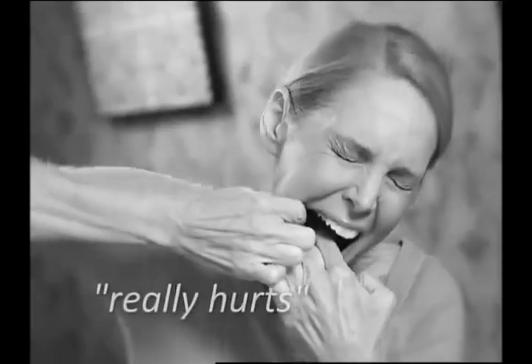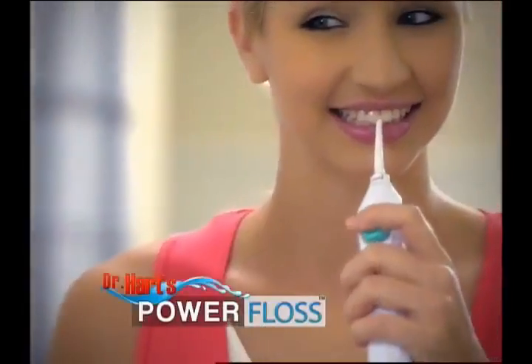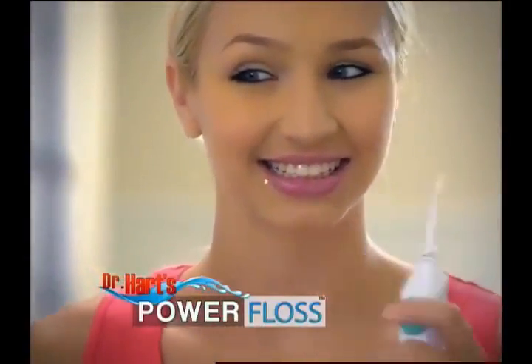I don't have time to floss. It really hurts. The floss keeps getting stuck in my braces. Look, flossing your teeth doesn't have to be such a pain.